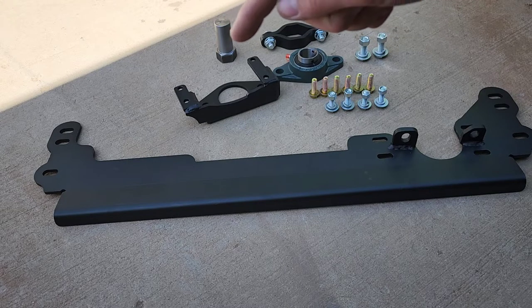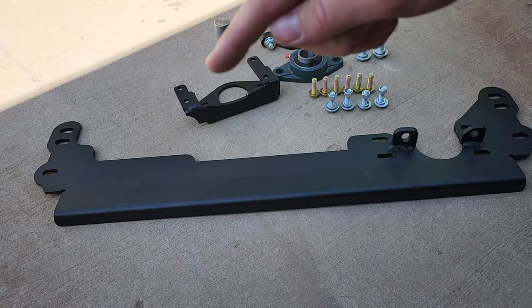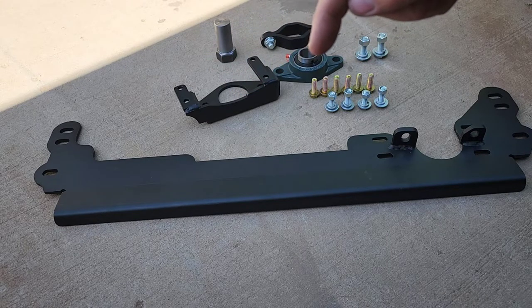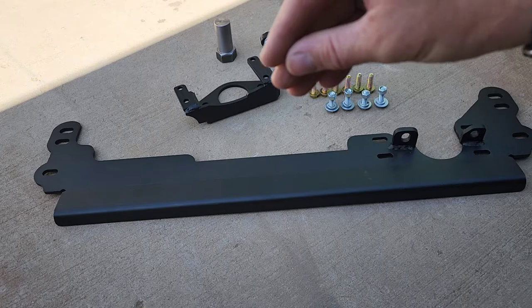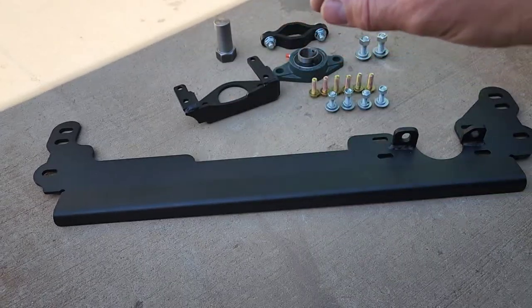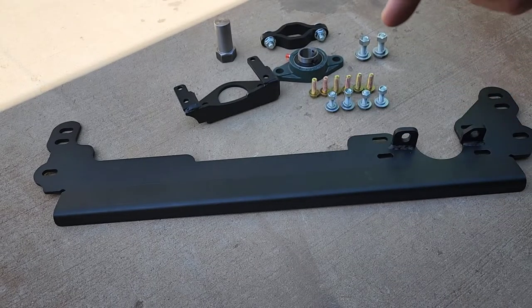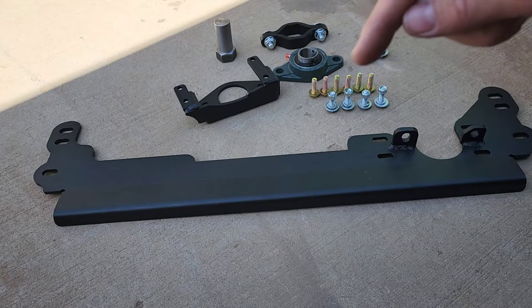This is your sector shaft guide. This is the guide for the bearing. This is your bearing. These two pieces are like a clamshell that go around the box above the sector shaft. Obviously this is the brace, and it only came with these six bolts.